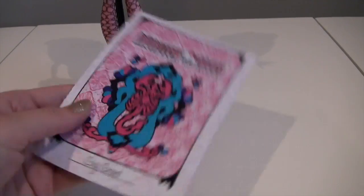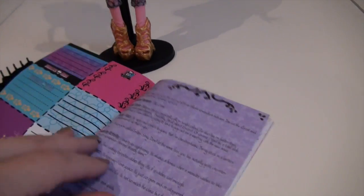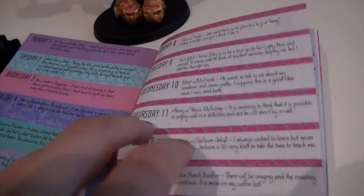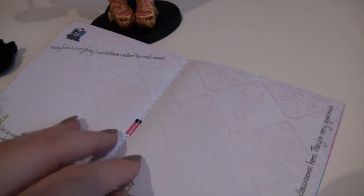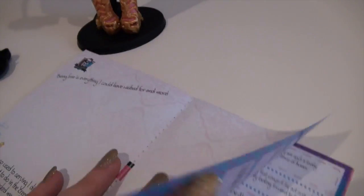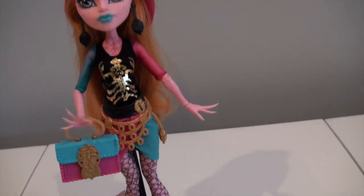And she comes with this really nice book. It has a scorpion sign here in the front, says her name, Gigi Grant. Let me open it up — this has some details about her, the schedule, little stuff like that. That's pretty much it for accessories, so now let's move on to Gigi.